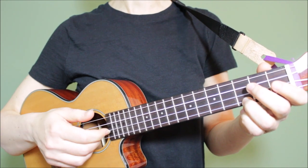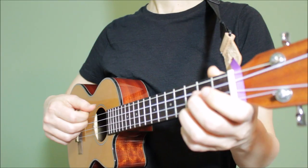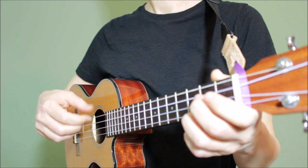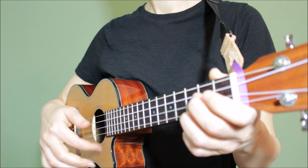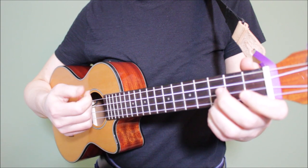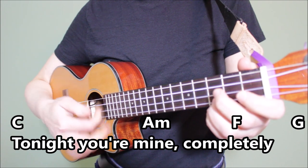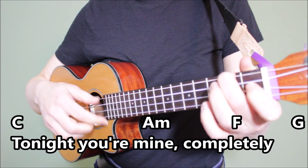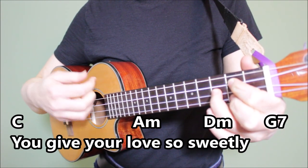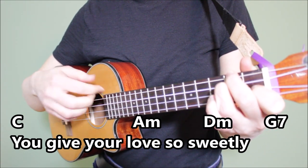The rest of this pattern is the same as the second strumming pattern: up, up, down, up. Here's what it looks like when we put it all together. Now let's sing through the first two lines of the song using this third strumming pattern. Tonight you're mine, completely. You give your love so sweetly.